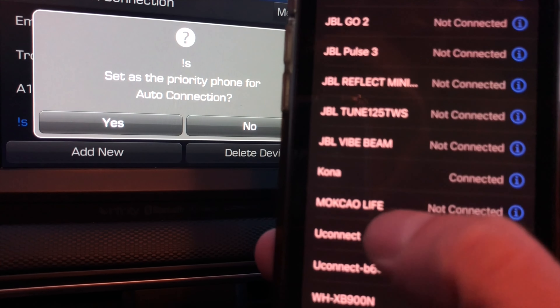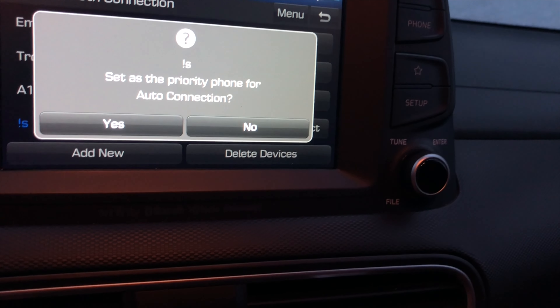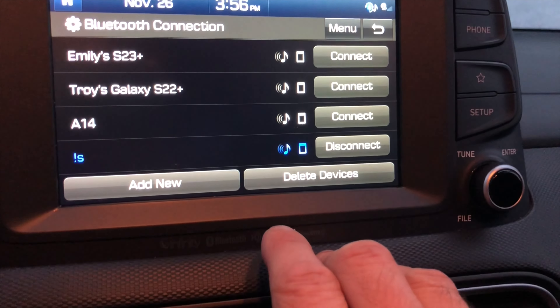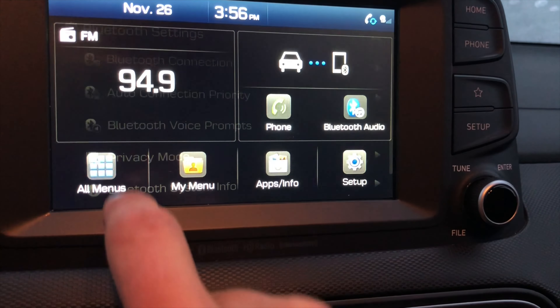We confirm that the two numbers are matching. There will be a couple more questions — for example if we want to share all our contacts to the radio, which makes it really easy to make phone calls in the future from the car. Now it's already completed — our phone is paired to the radio and is ready to be used.